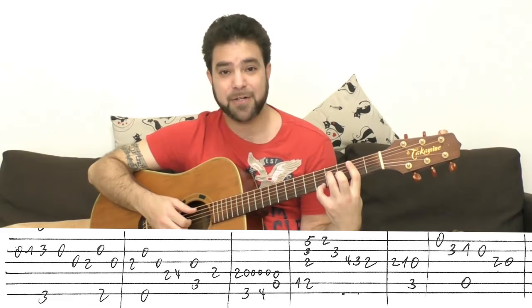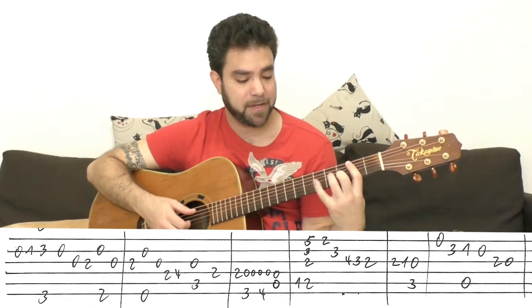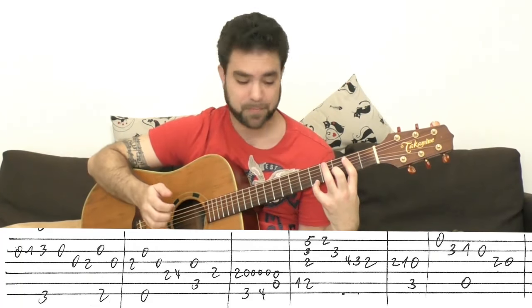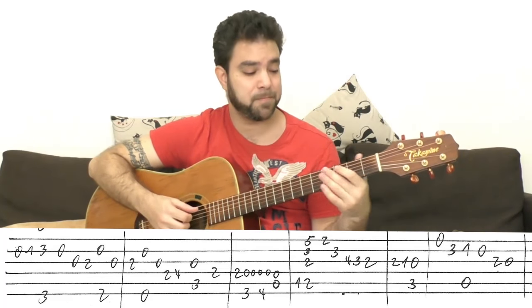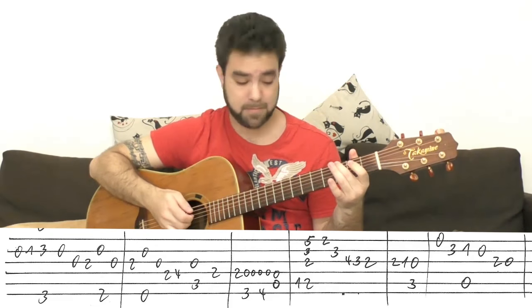Then you have B flat — 1 on the fifth string. Then you put on B minor 7, which is B minor, bar on 2, A minor shape without the pinky. The pinky goes to 5 on the E string. You can let go of the D string as well — we're playing strings 1, 2, 3, and 5. It's completely chromatic — a walking bass.